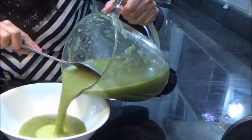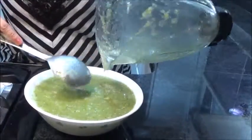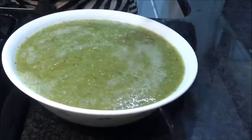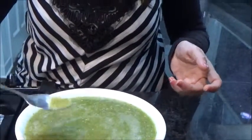Green sauce is ready and it looks so good and fresh with a very good aroma. I'm very eager to try it. It's really yummy! One thing I'd like to say — if you don't like too much spicy, instead of three jalapenos take two. I took three and I'm feeling it spicy, but it's perfect for tacos and everything.